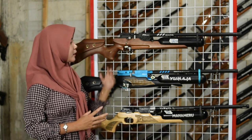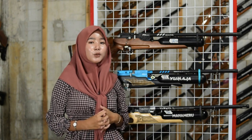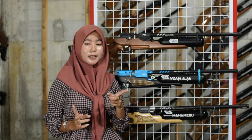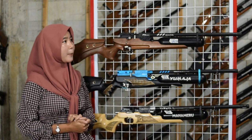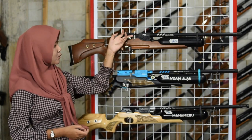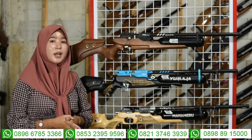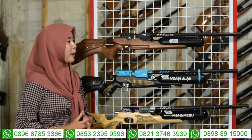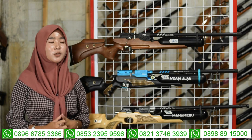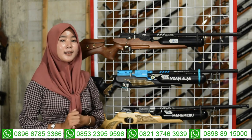Di bagian tengah chamber juga ada bagian pengisian peluru. Untuk tarikannya menggunakan tarik set lever atau tarikan modern, bukan lagi tarikan lama, sehingga lebih mudah dan nyaman saat digunakan untuk berburu.